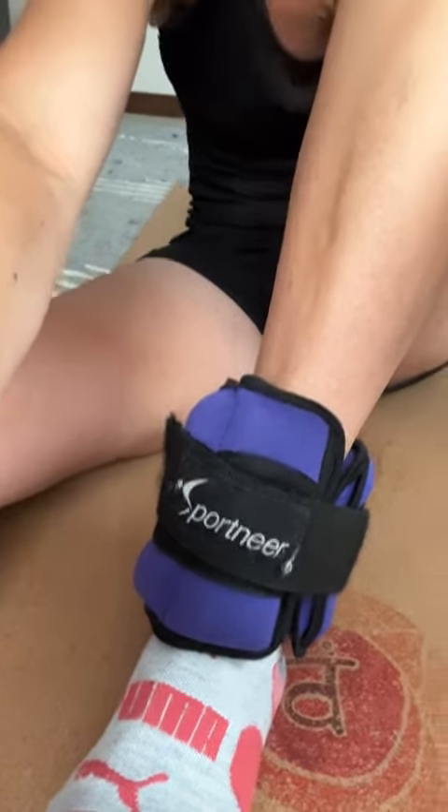These are the Sportnere ankle weights. I just got done with an awesome leg workout with these. What I love about these ankle weights is that they are versatile. There are one, two, three, four, five compartments for your weights.